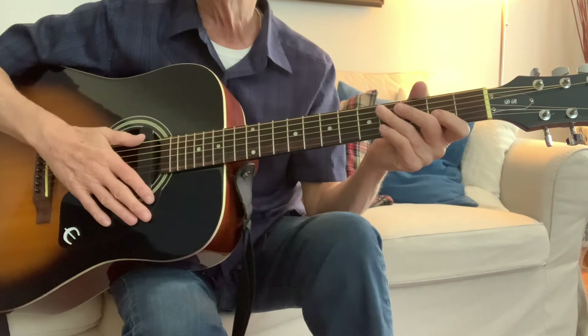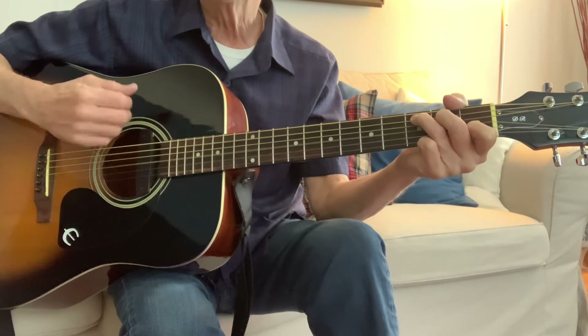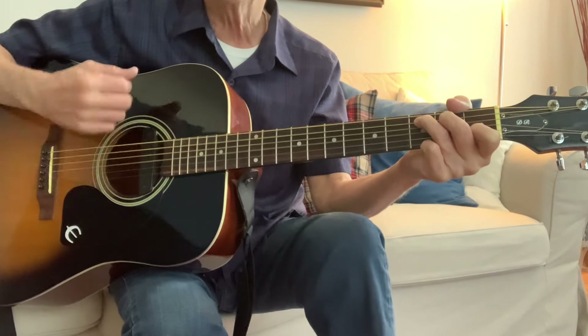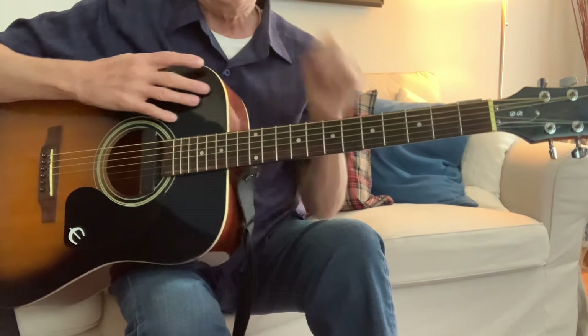The tempo is going to be one, two, three. I'll start with a C chord. That's how the strum is gonna sound. I'll play it a little faster and we're just gonna follow along with the chords.